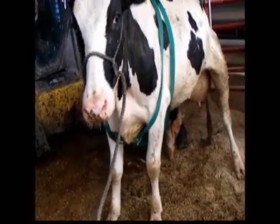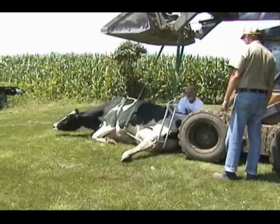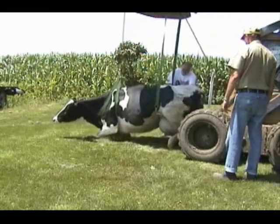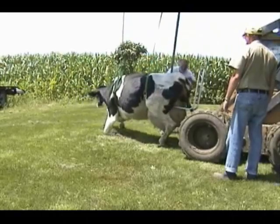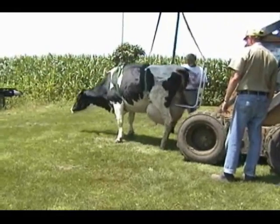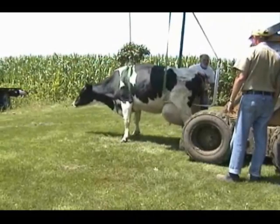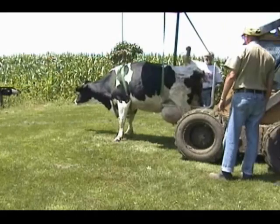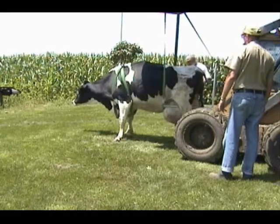The key to what makes this cowlifter different from the others is its unique chair-like lifting frame. This frame, or chair as we prefer to call it, combined with the front harness supports the skeletal frame of the cow. This is a more natural lifting technique, which gives greater control to the lift and greater comfort for the cow.